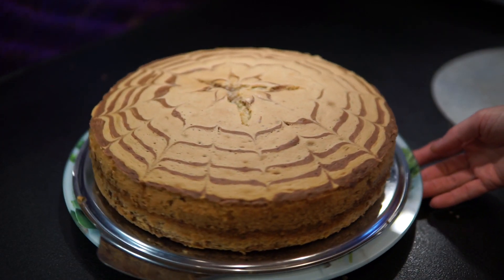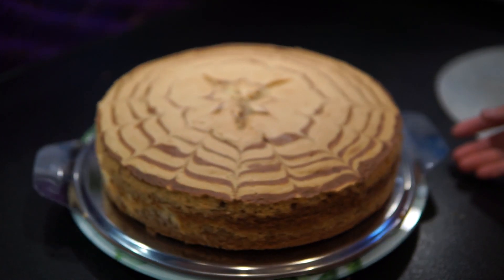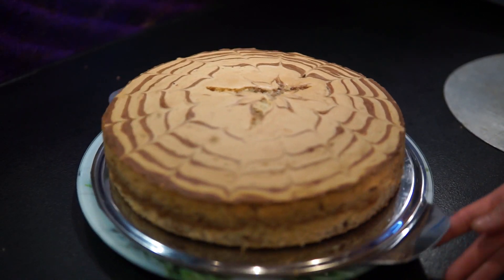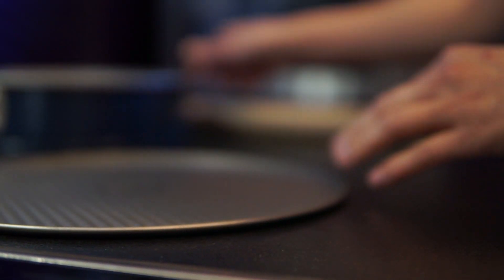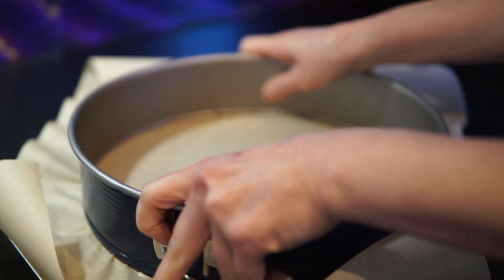It's simple and delicious. Now I'm going to start. I'm using a mold for bánh xốp — we just need the mold prepared at the bottom.